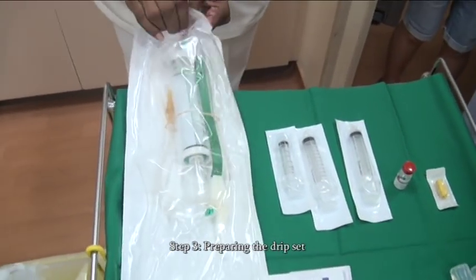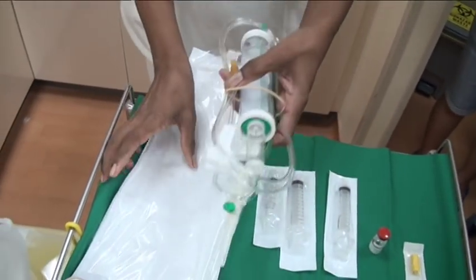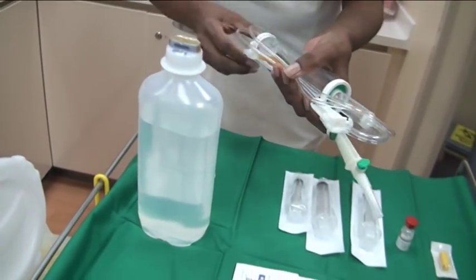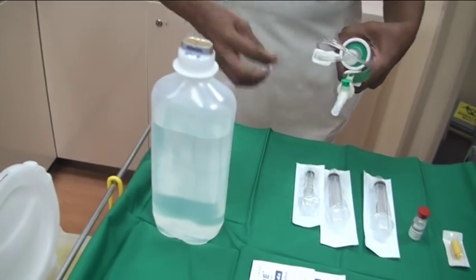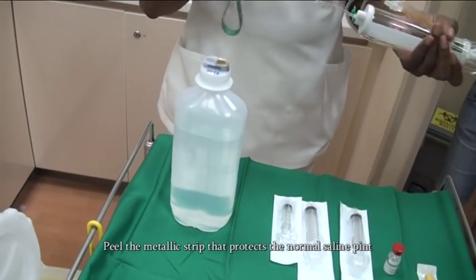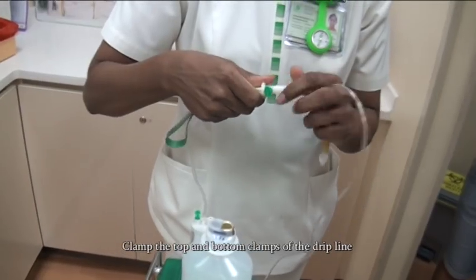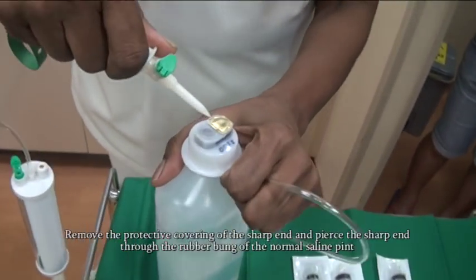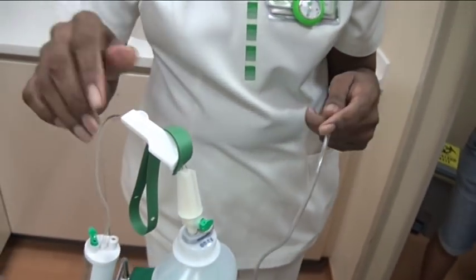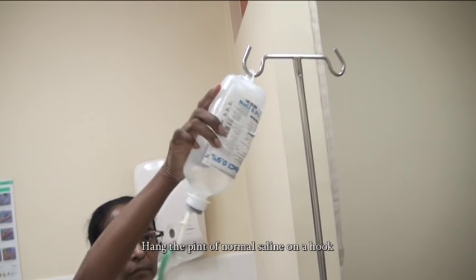Step 3: Preparing the drip set. Open a new burette set — do not reuse an old set. Peel the metallic strip that protects the normal saline pint. Clamp the top and bottom clamps of the drip line. Remove the protective covering of the sharp end and pierce it through the rubber bung of the normal saline pint. Check that the line is fully clamped, then hang the pint of normal saline on a hook.